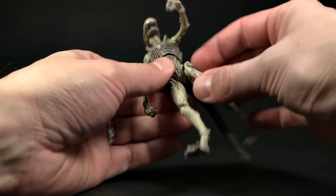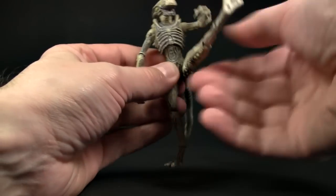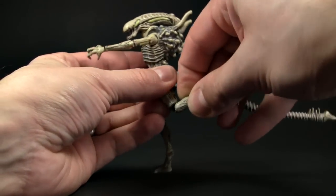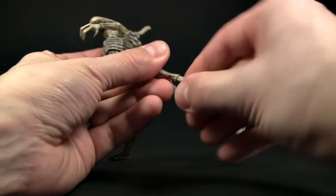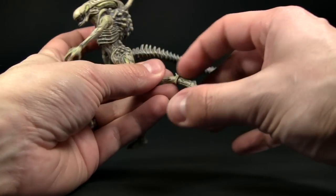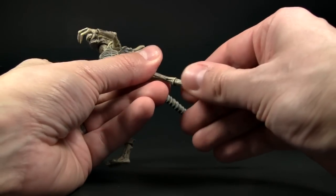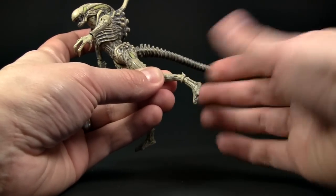You have ball jointed hips, which also have a swivel you can actually rotate to your desired effect. We have the knees as well. This section also spins on the top of the ankle, which is the only movement you'll get for the foot, and it seems to be able to go forward as well, which is a nice touch.